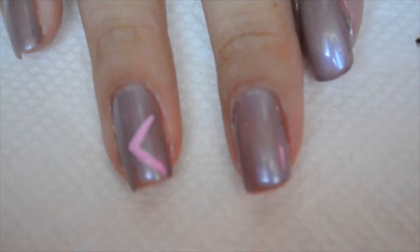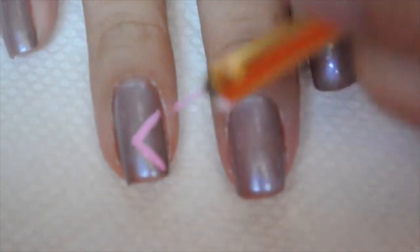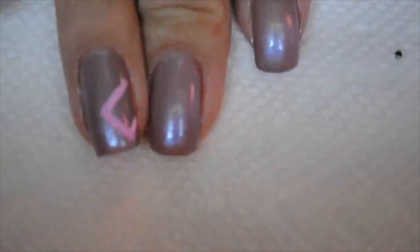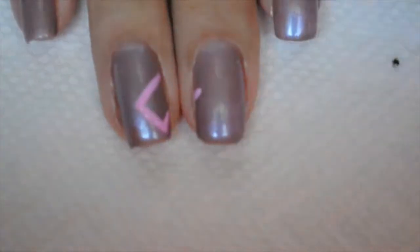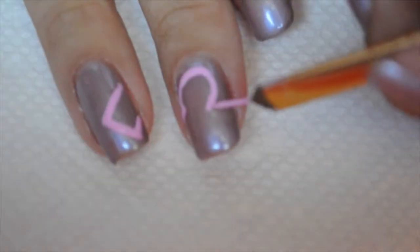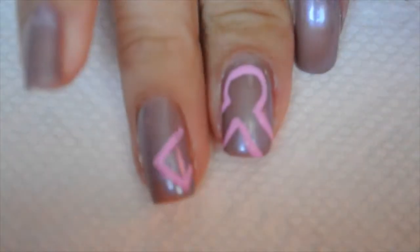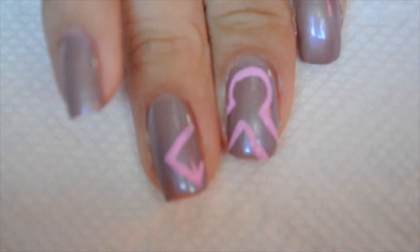I'm going to draw part of the ribbon on my ring finger and then I'm going to draw the whole loopy part on my middle finger. You kind of have to use your imagination to imagine that the ribbon is continuous across the two nails.